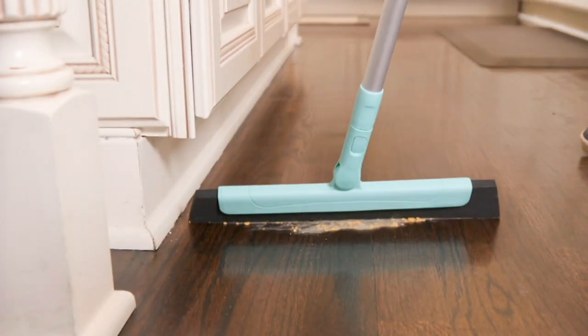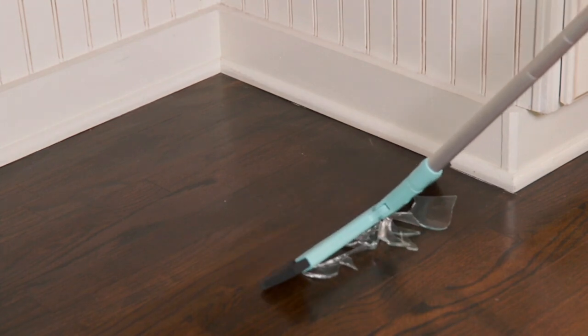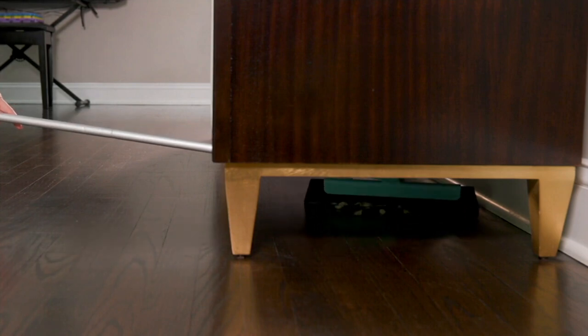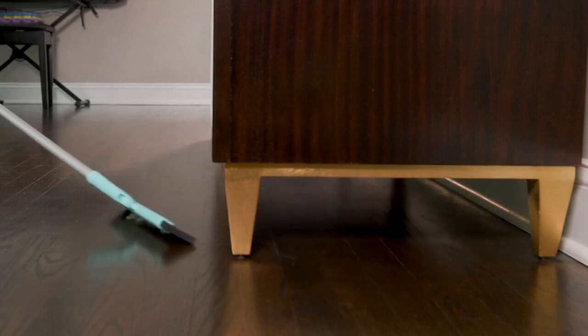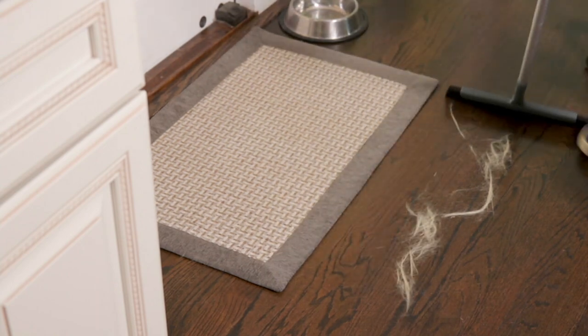Convertible squeegee sweepers. So as you can see, if that's all it did right there — when you break a glass and there's the big particles but also all those little tiny shards — this gets it all so much better than just your average broom.